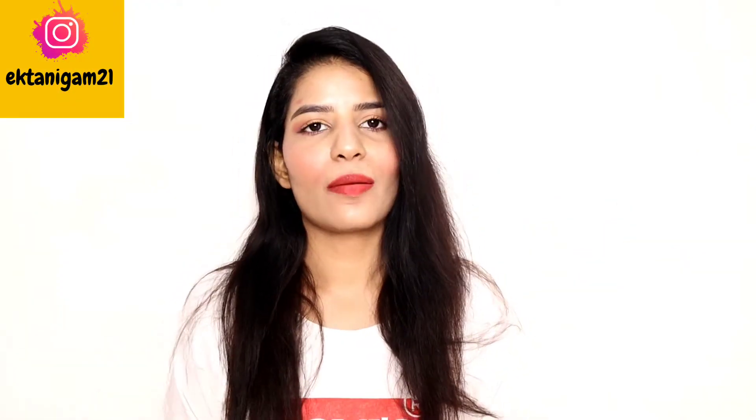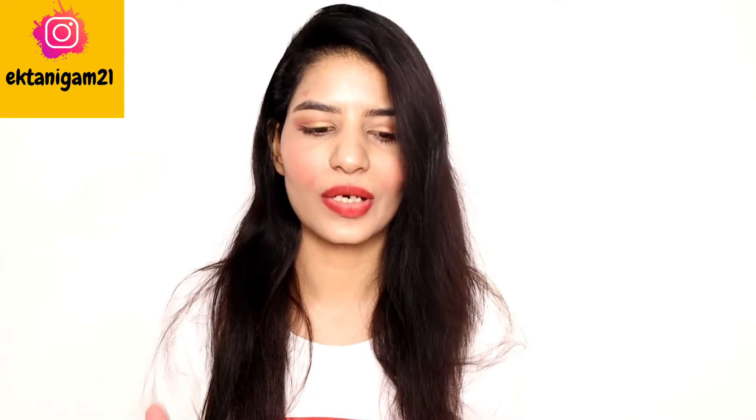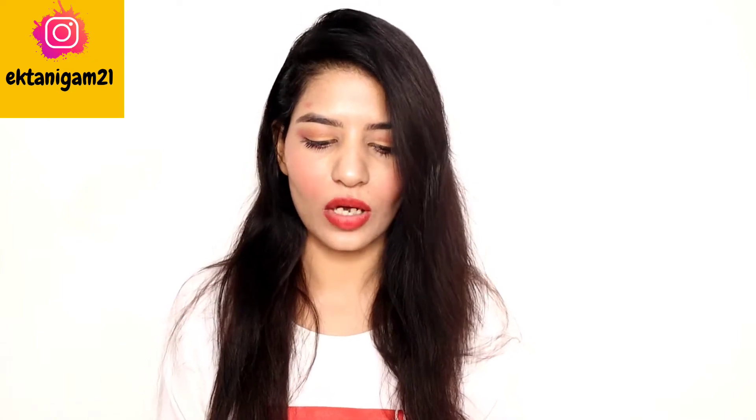Hi guys, welcome back to my channel. I am Itta and in today's video I am going to share with you a very new thing because I am going to try it for the first time, and this is going to be our first impression and review.